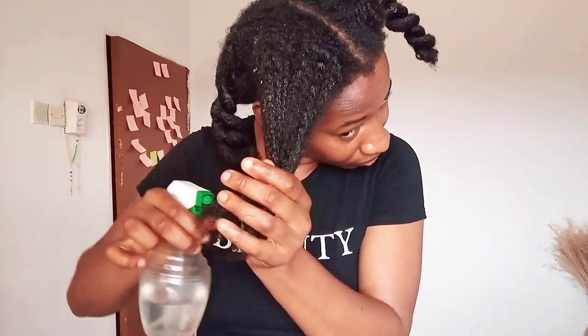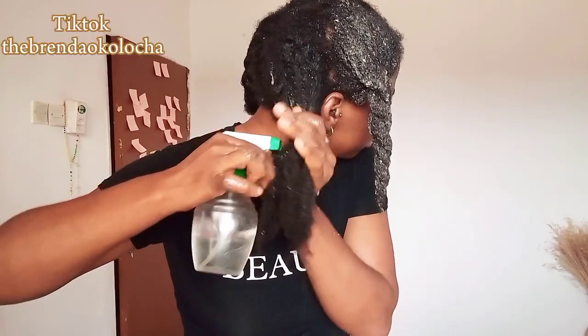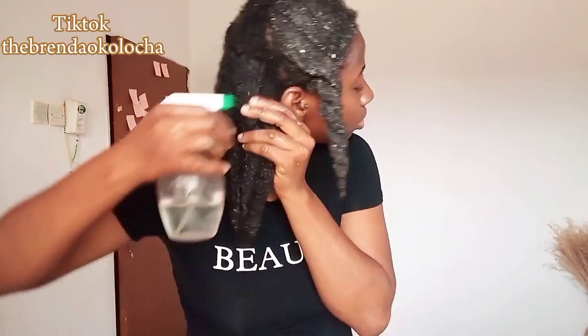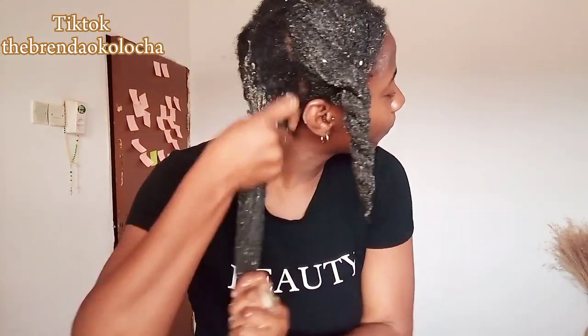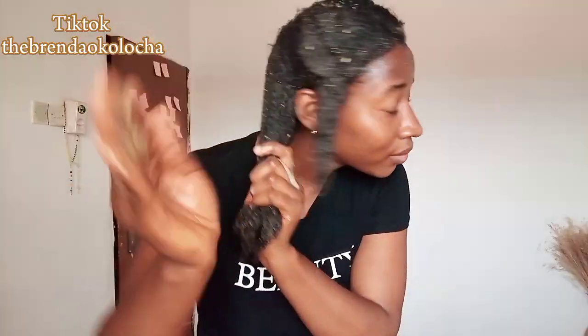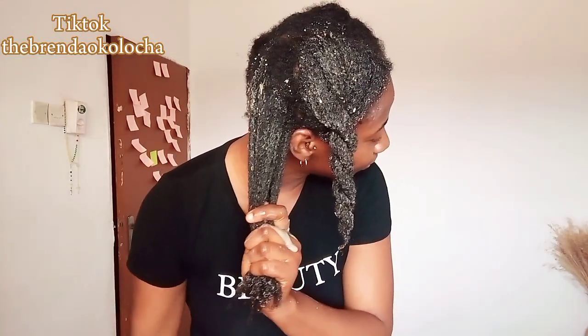I've taken down my hairstyle and I'm applying warm water on my hair just to open up the hair cuticle, so that it can accept the fenugreek paste. Remember that the fenugreek paste is very thick — it's actually a very thick paste. Apply this all over your scalp and hair, and make sure to get the root of your hair and your scalp very well.